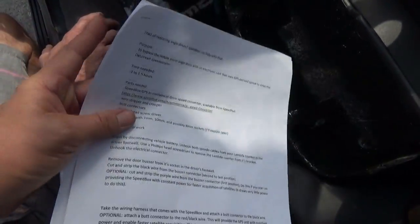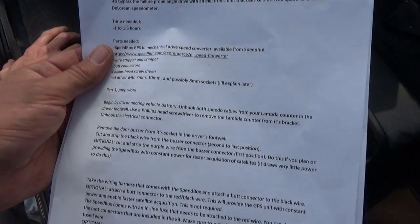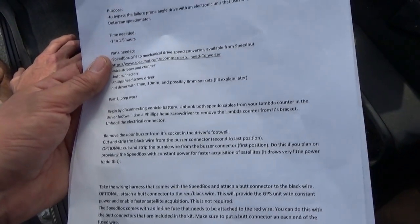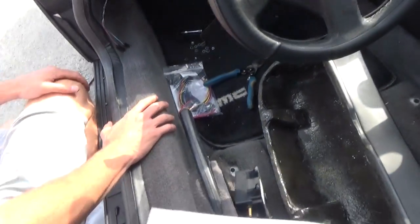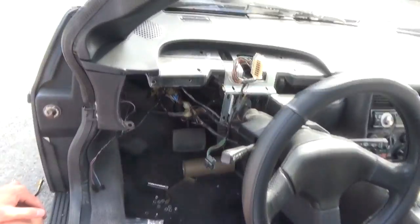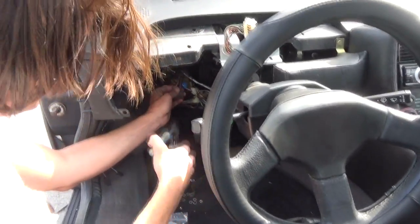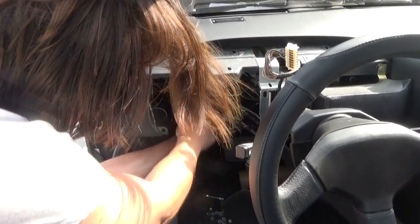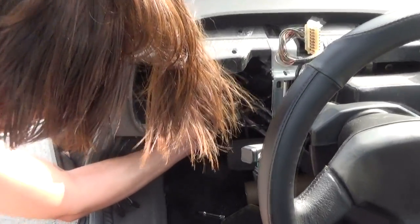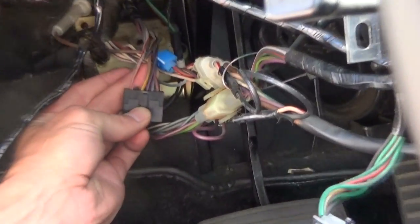Prep work. We disconnected the battery, we've got the speedo cables unhooked from the lambda counter, we've got the binnacle off completely, and now we're going to tap into the door buzzer. There's a black wire in the second position that has to be cut and stripped. There it is right there.